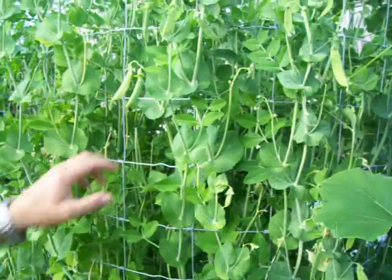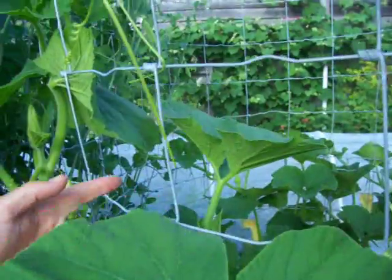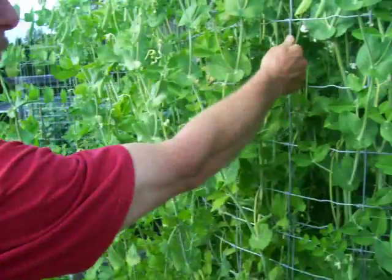This fencing has about four by five inch holes, but any fencing will do — that's fairly rigid.